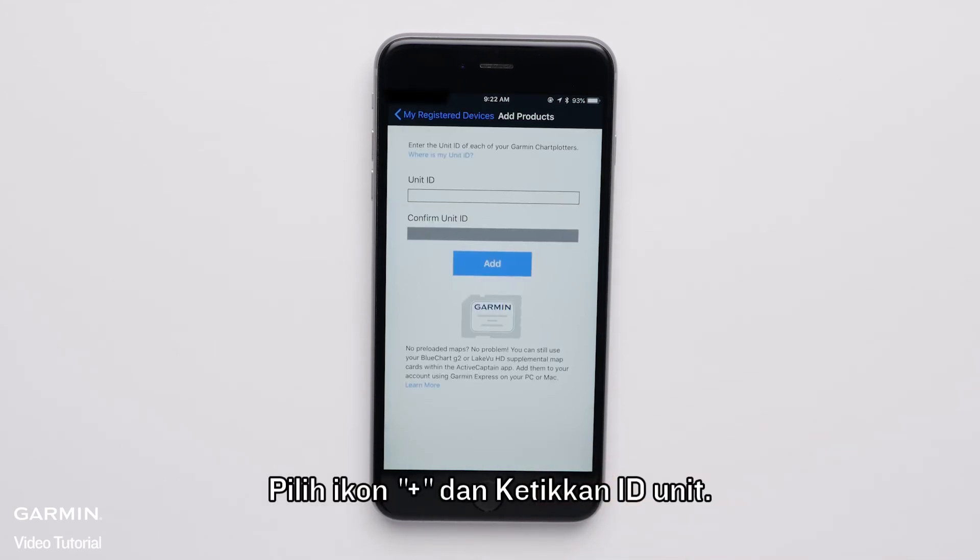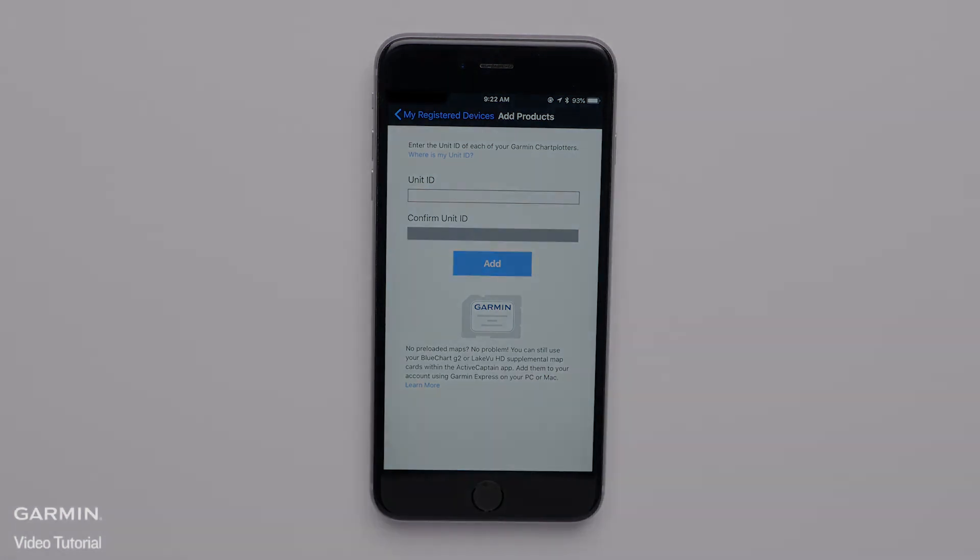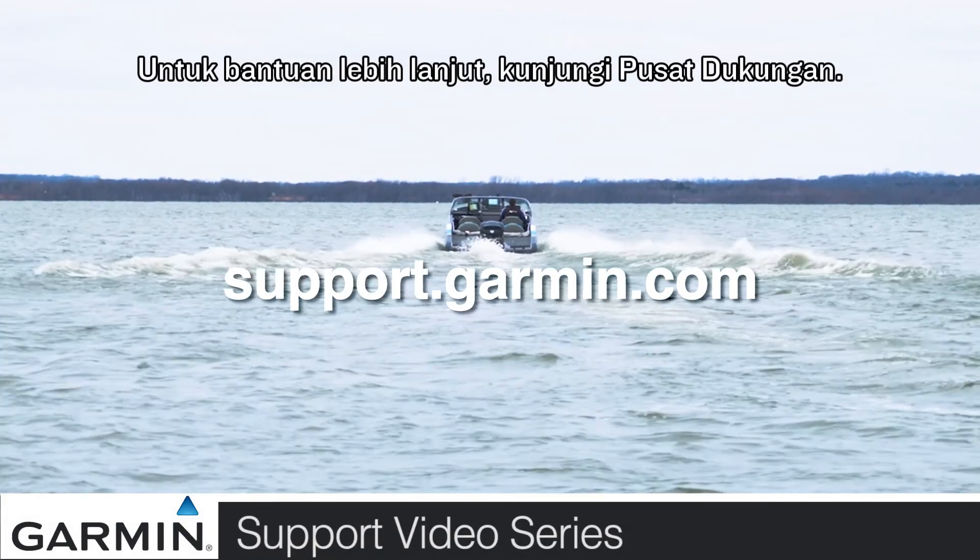You can also manually add your Marine device if you know the Unit ID in the Active Captain app. Select the plus icon and type in the Unit ID. And that's it. For more help, go to support.garmin.com.